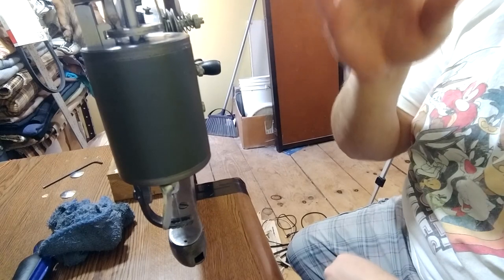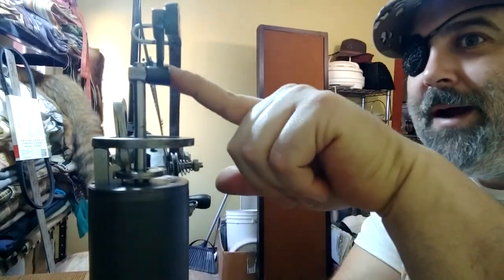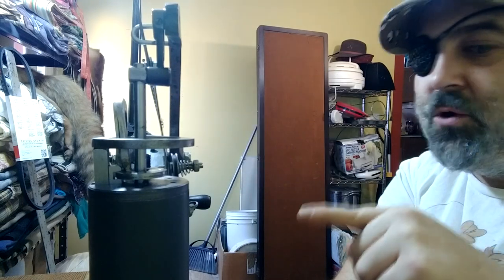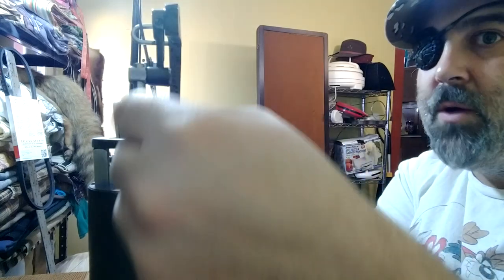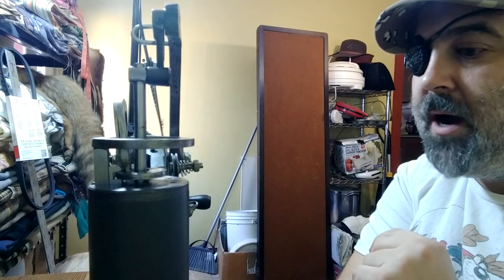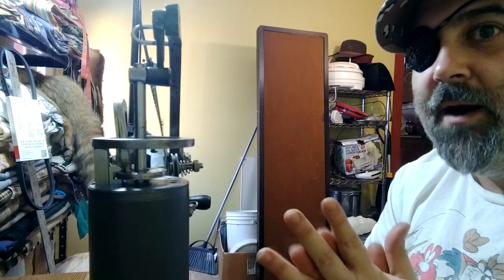Our needle bar depth is already adjusted because we never took the lug off the needle driver. But if you did, you simply take a flat-headed screwdriver, loosen that screw, and adjust your needle driver. If you need any help with that, I have a video I'll leave a link to above this one where you can see if it's adjusted properly with a little test I share with you guys.